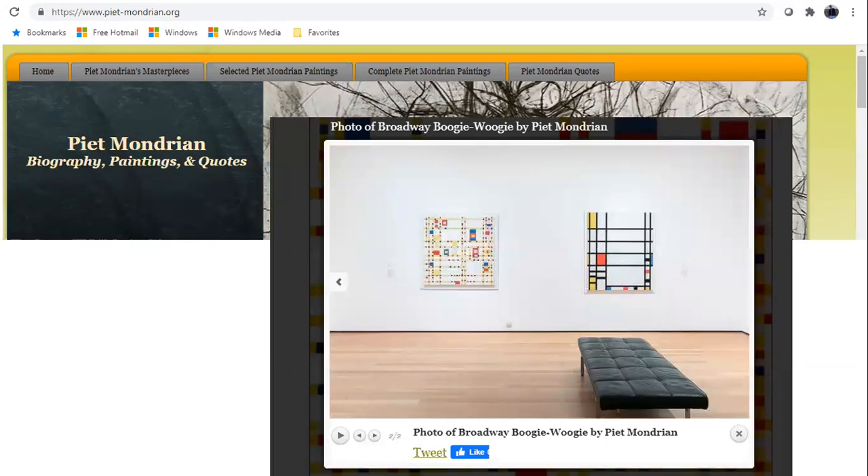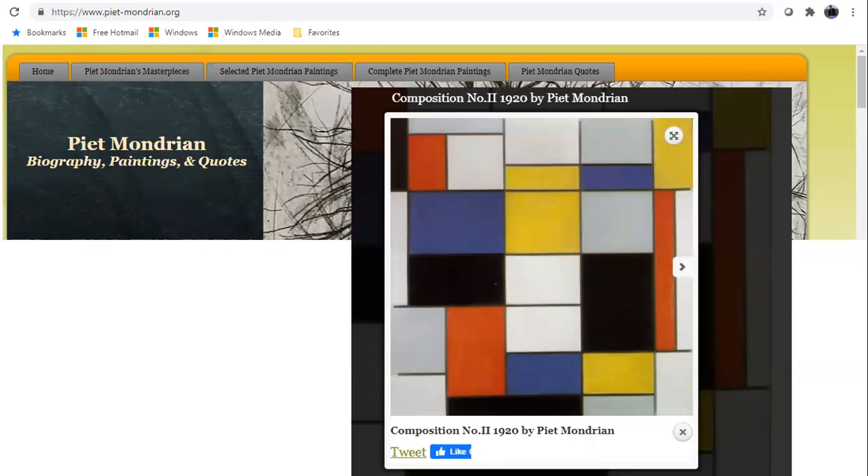This is right from Piet Mondrian's official artist website, where much of his work was featured. You can see he's got this combination of straight lines filled with colors. There is a lot of rhyme and reason — as is the case with many folks who are into music and architecture. There's definite patterning going on here; he's not just randomly filling in squares of color.